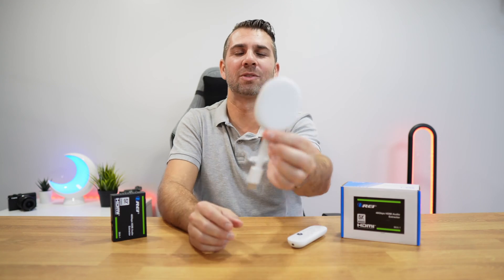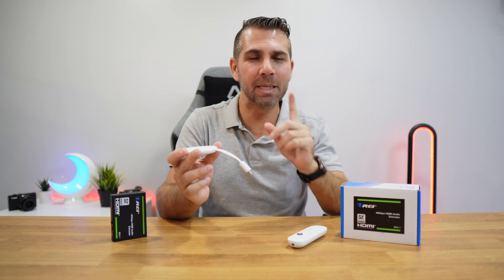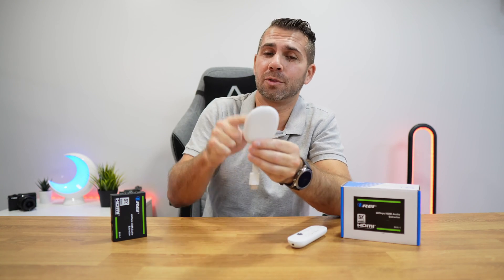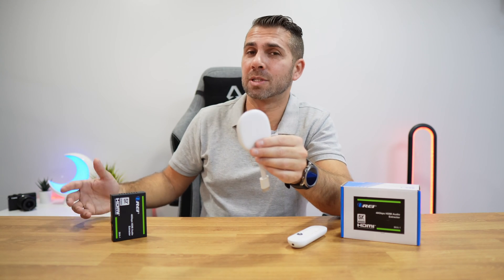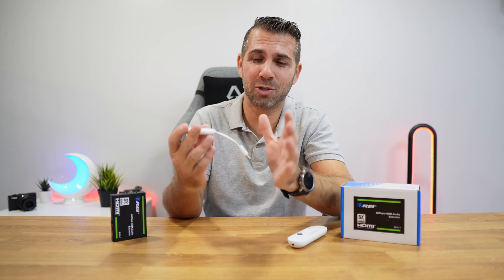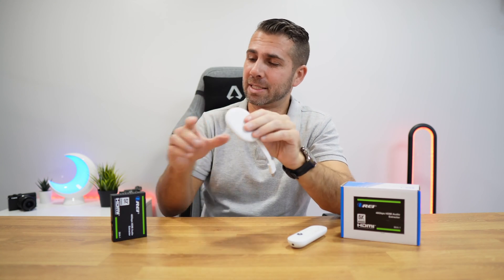Welcome back to another video. Today we've got a really awesome device — the Chromecast with Google TV, which has 4K Dolby Vision HDR and Dolby Atmos. However, it's limited to only one HDMI output, so if we want to connect it to any audio system that doesn't have Bluetooth, and many don't, we are limited to connecting only to our TV. And if our TV doesn't have great sound, we won't be able to enjoy the audio quality this device can transmit.